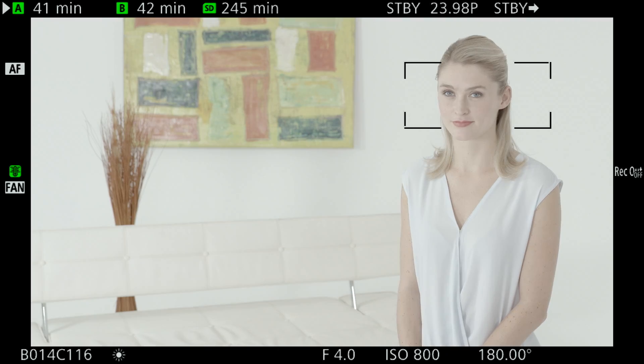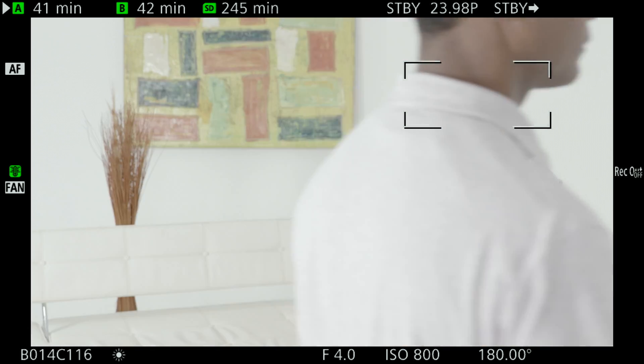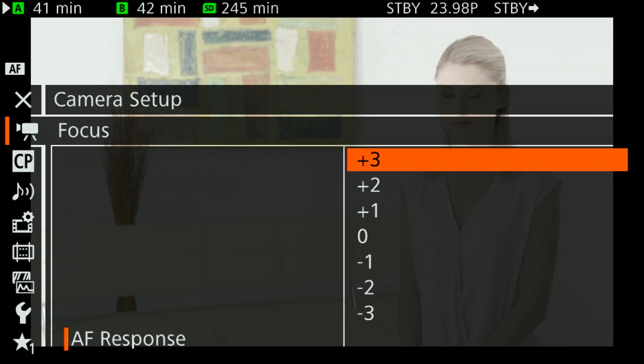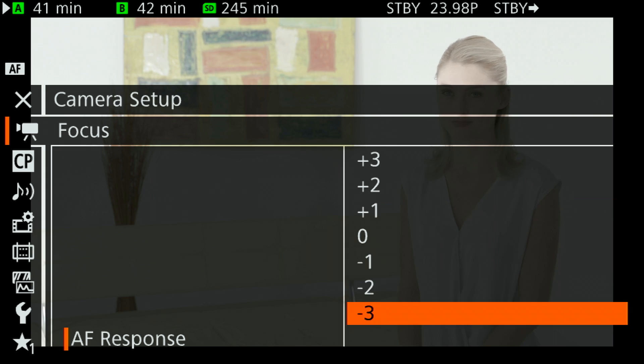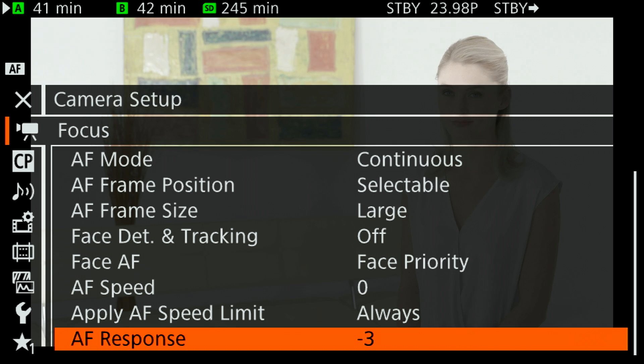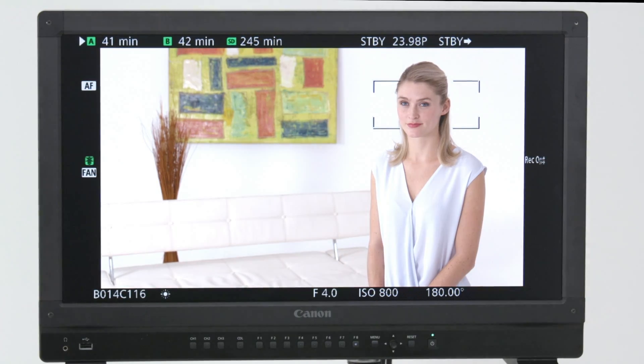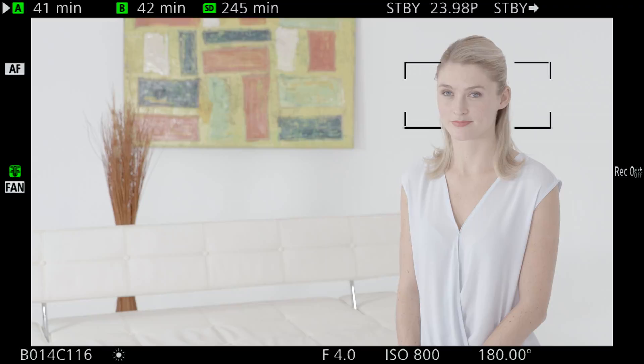With AF response at plus three, it's more likely to grab focus on something entering the frame. George is going to cross the frame slowly — and you saw right there, it just went out of focus, hunted, and went right back onto Julia. I'm going to go back into the menu and set AF response to minus three, making it less sensitive to other things coming into frame. George, come back to your original position, and do the same exact thing. He's crossing frame — and there you have it, it just kept focus on Julia the whole time.